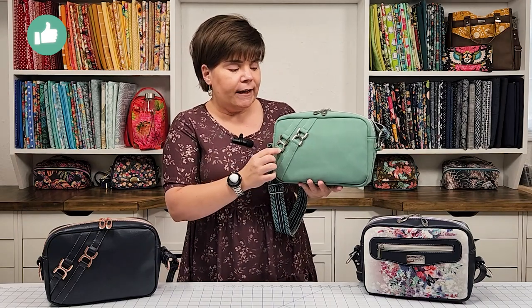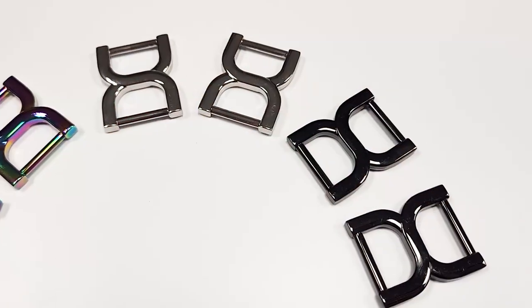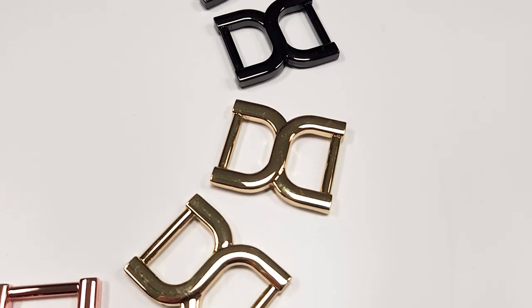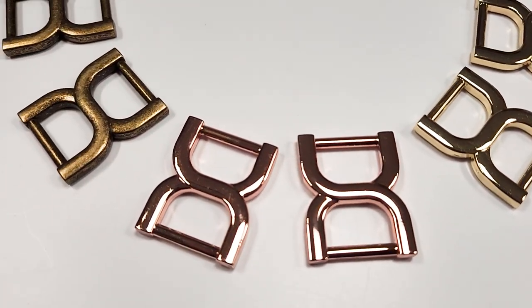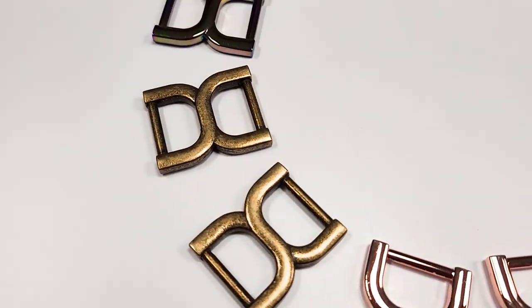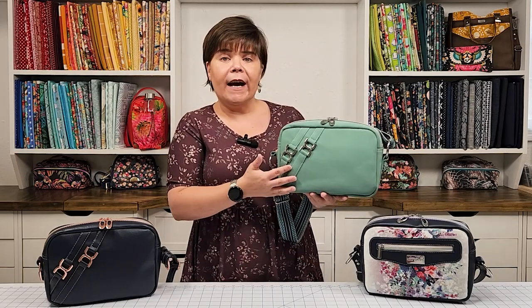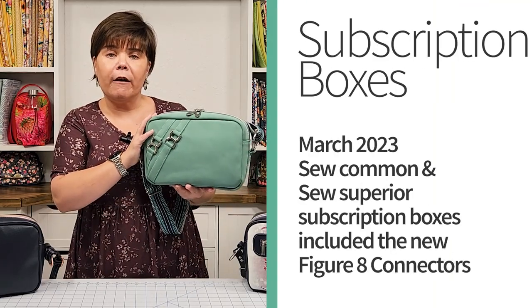I decided to bring in three-quarter inch figure eight strap connectors on the website. We already carry the one inch figure eight strap connectors, which is a best seller, so I thought the three-quarter inch was a nice change as well. But I didn't want to use them as a strap connector — I wanted them to be a focal point and a decorative accent on the bag. I think I accomplished that pretty well on the Laverna Crossover.